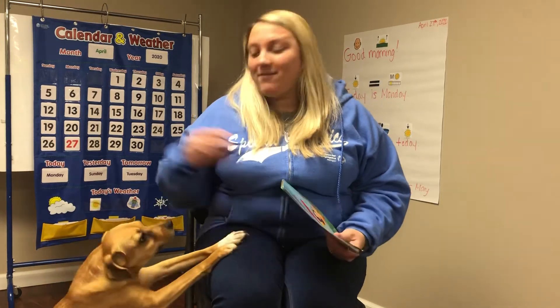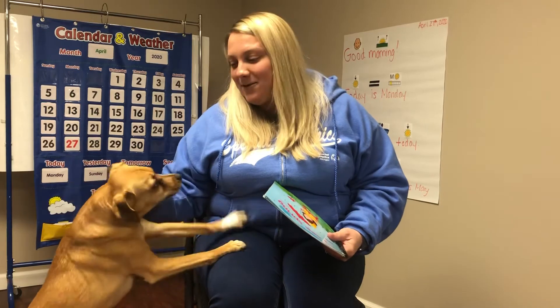Hi everyone, I hope you're having a great Monday. Henry's coming to say hello again for story time today.